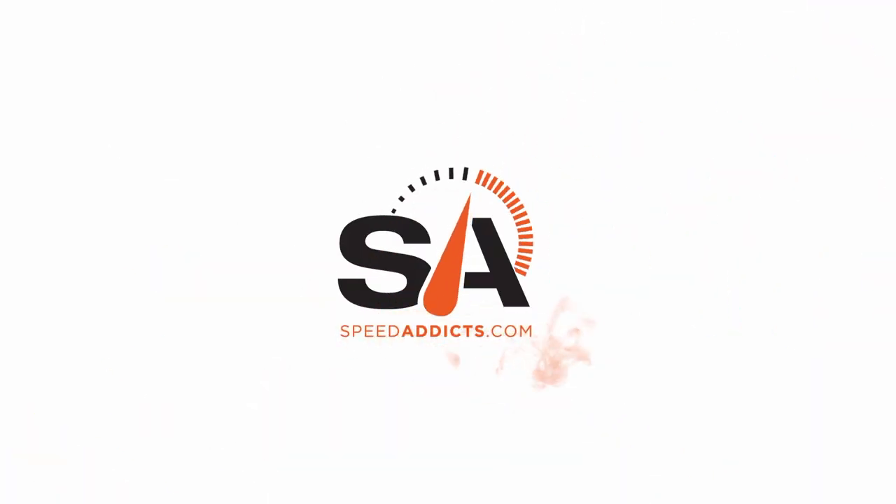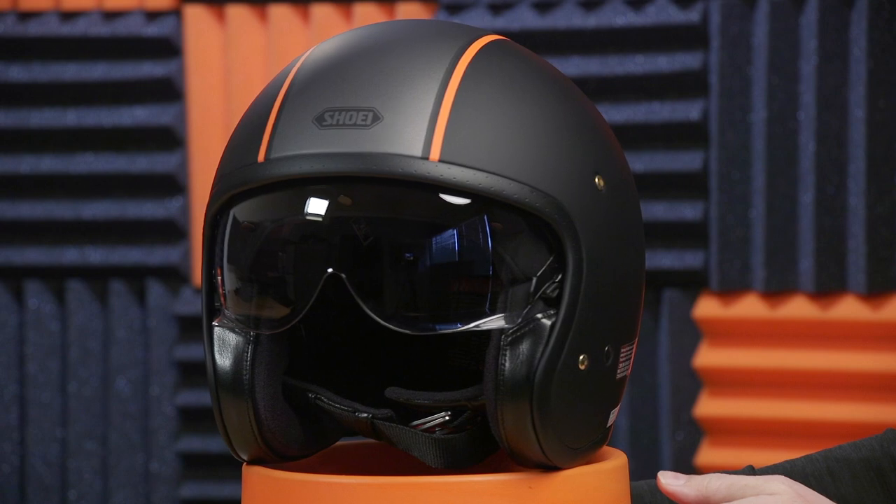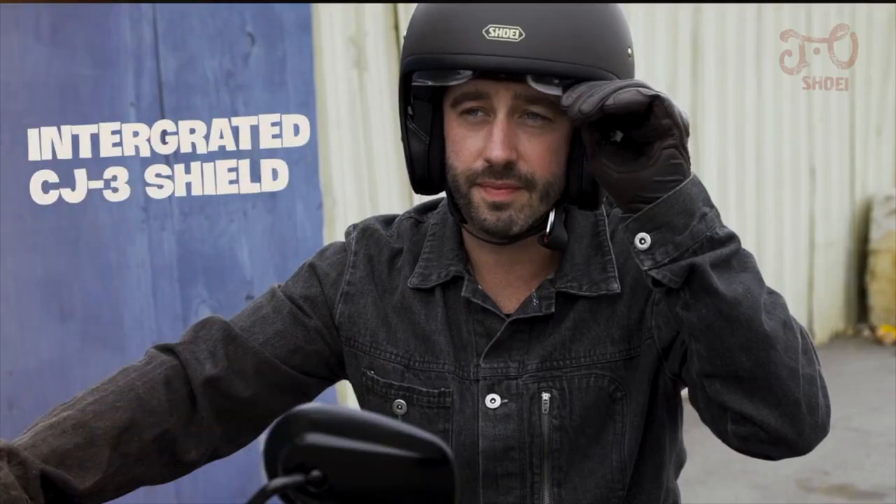Hey, Shad here with Speed Addicts, and today we're going to check out Shoei's new vintage helmet, the J.O. The Shoei J.O. is an all-new segment for them. This is a vintage helmet that's new from the ground up. They're going after that cafe racer or cruiser demographic here. It is a three-quarter fiberglass helmet with a drop-down sunshade.